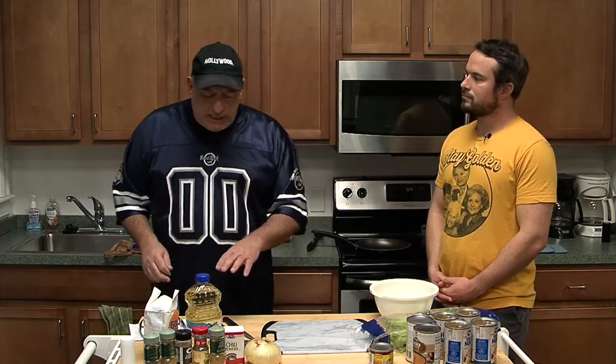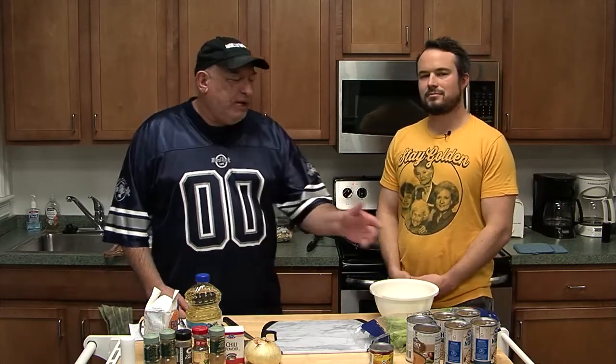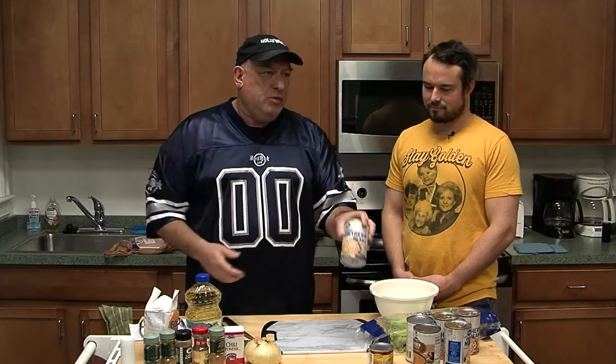The recipe recommends buying dry beans and soaking them in water overnight. Ain't nobody got time for that. When I'm hungry, I want to eat in 15 to 30 minutes. Crock pot maybe, but soaking beans overnight? So instead of dry beans, I go with these canned great northern beans.